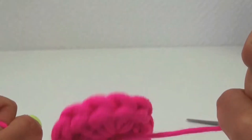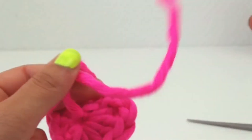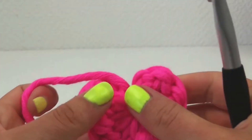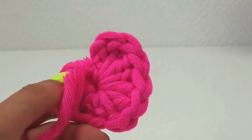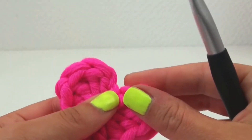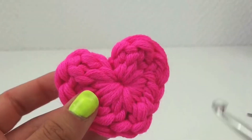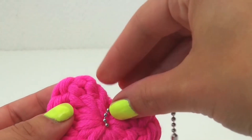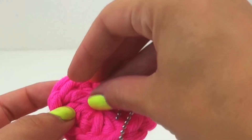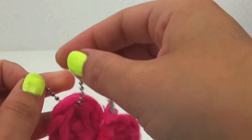So make a knot — that's what we do when you start your stitches. Cut it off. Like I said, you can glue that together, and then the chain — glue the chain. There we are.